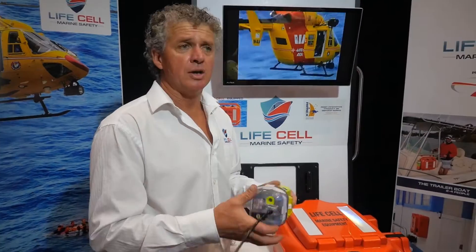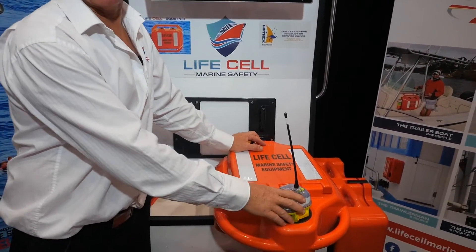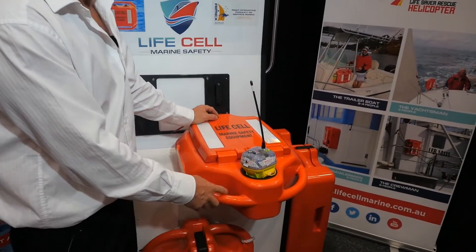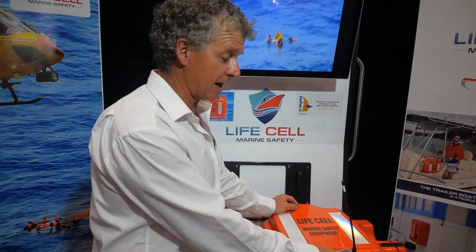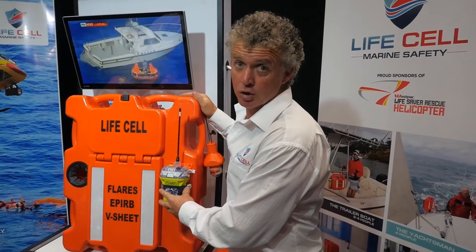If you are in a situation where you do need your EPIRB and you hit the water, you can pull your EPIRB out and sit it into the pocket. Using the string supplied, you can wrap that around your EPIRB and around your lifejacket handle so that you can't lose your EPIRB. This frees your hands up if you have to deal with an injured person, calm things down, or use your safety gear to signal your location.